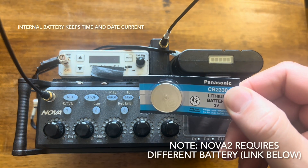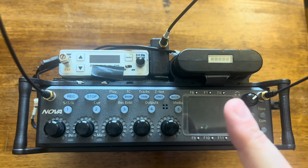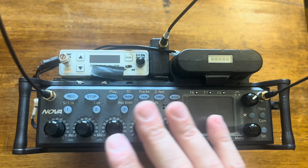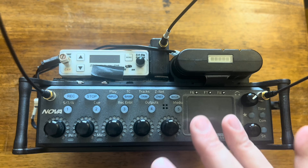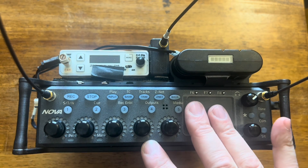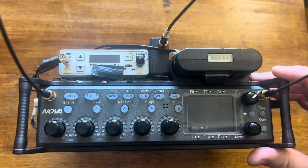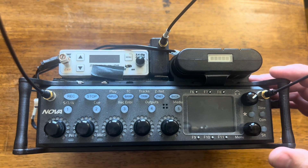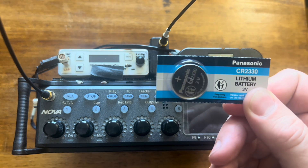Today we're going to change the internal battery, which is a CR2330, which keeps the Zaxcom Nova 1 or Nova 2 timecode clock going in the background, even when you take power off of it — it'll hold it for a while. Lately I've noticed that when I power down at lunch, I'll turn it back on and the time of day will be wrong. Basically the clock's not holding time anymore, so I think it's time to swap the battery out.